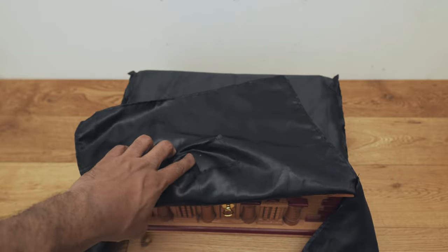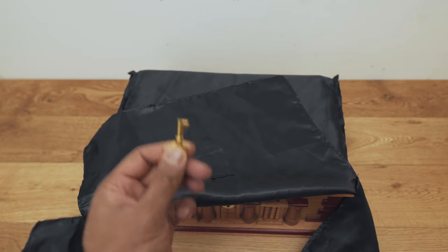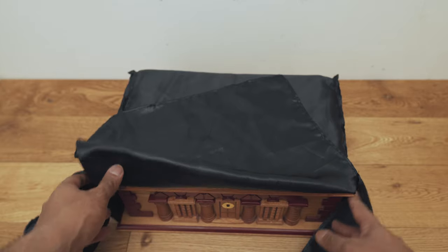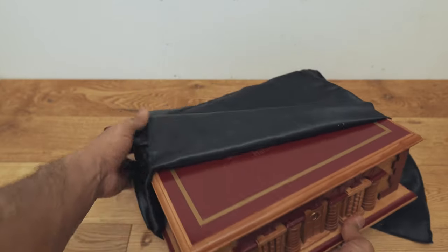There's a little pocket over here which allows you to place the key. You get a little key with the humidor because this humidor does lock, which is great. So let's take this off as well.